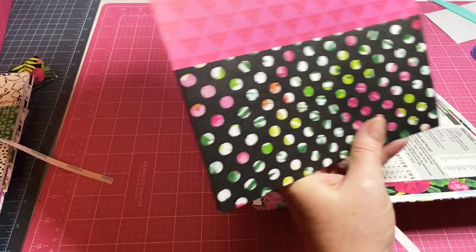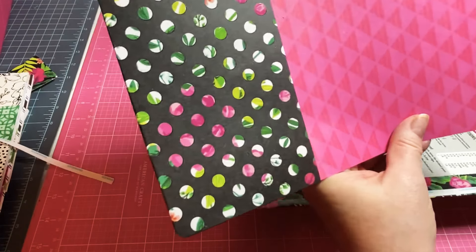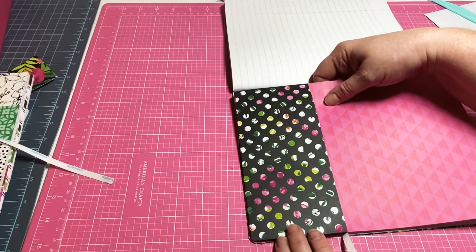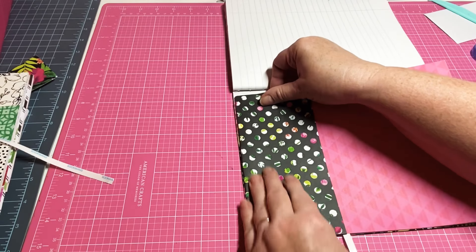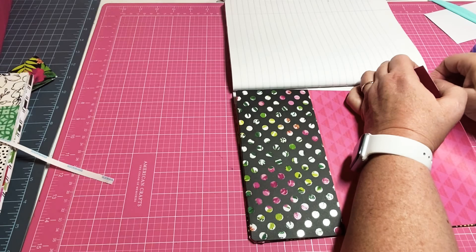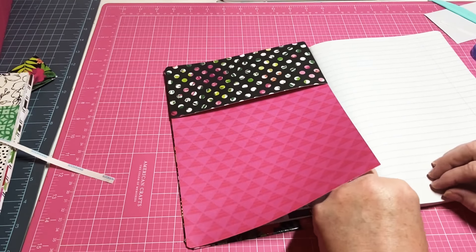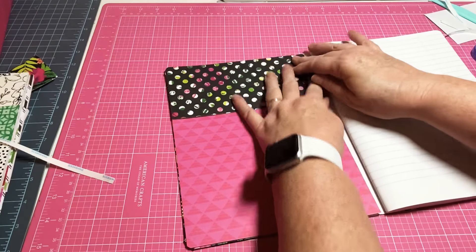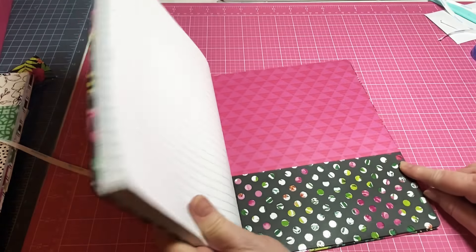I forgot to do the corner rounder — quarter inch. When you've got it where you want it, peel it off and peel off the other side. And now you have another pocket — look at that, it's so sweet! Add some trim along here, embellish it up any way you want. Right here you can add some ribbon going across.